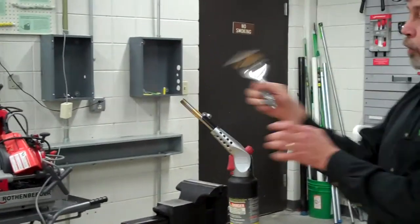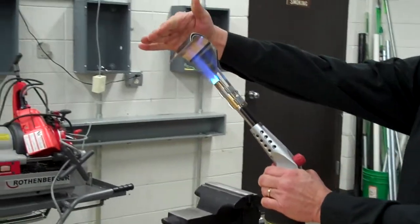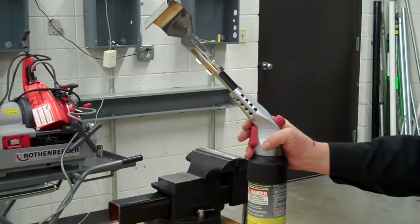We also offer a flame reflector just to make sure you don't burn down your rafter when you're sweating those pipes. It keeps the heat away from all the wood. Excellent accessory to go with the Superfire 3.